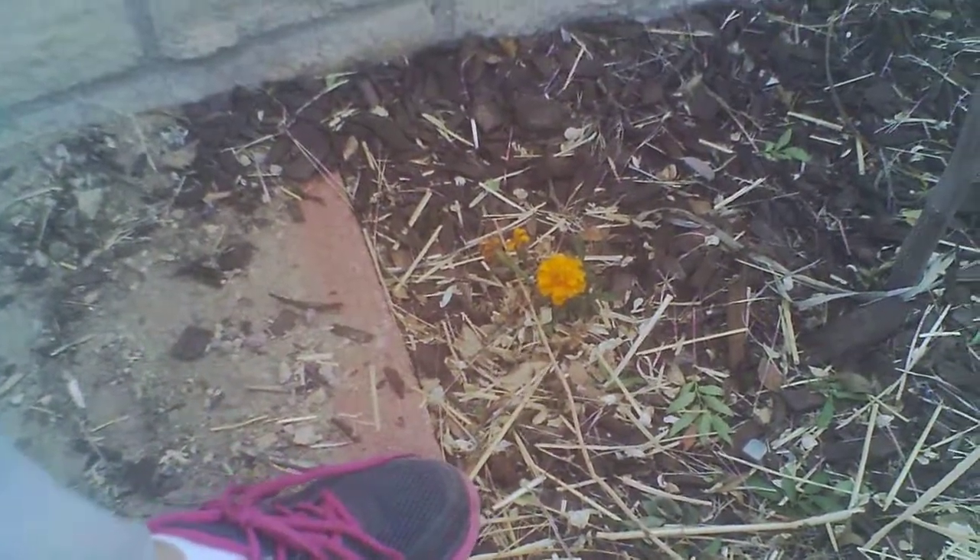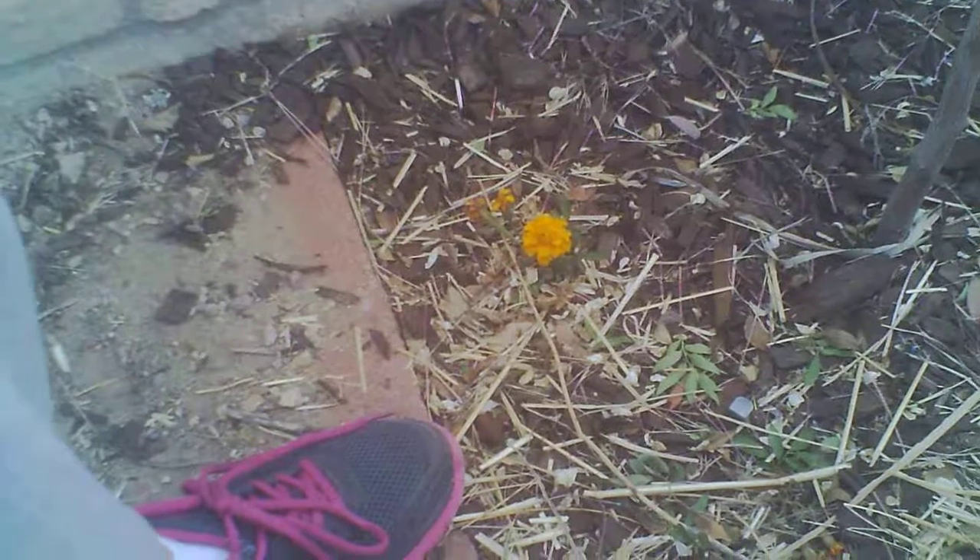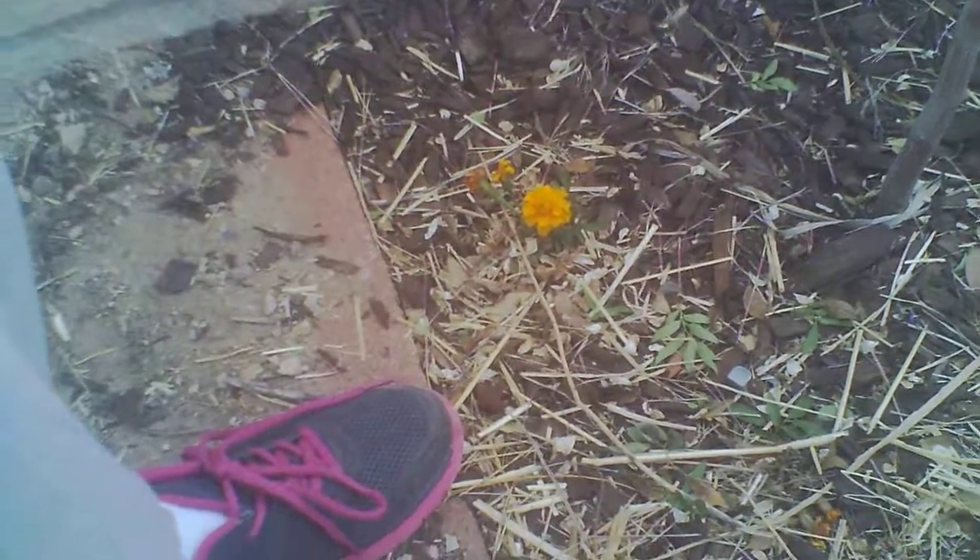That right there is a marigold. Marigolds are good because they give nutrients to the tree and they also keep away insects that are not good. So when I was putting those down, the soil had a lot of worms in it.